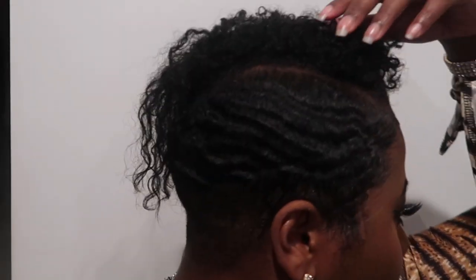Thank you for clicking this video. I hope you guys like what you see and stay tuned for the finishing product on how I style my natural hair.